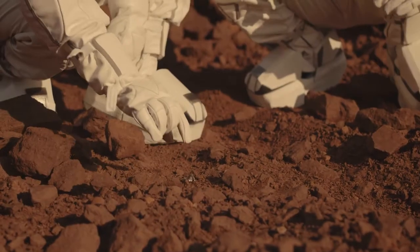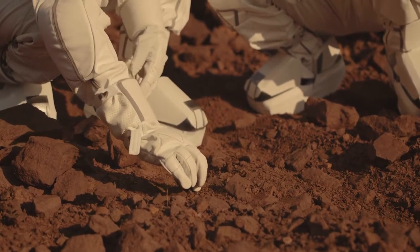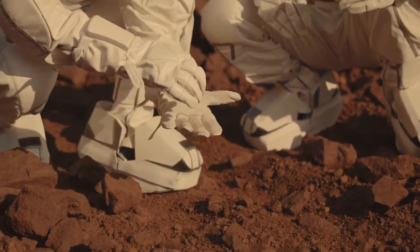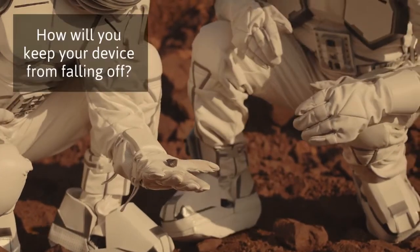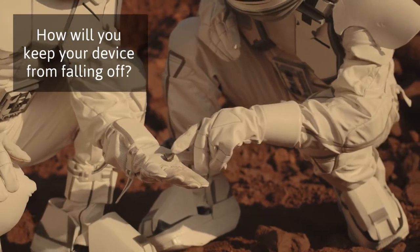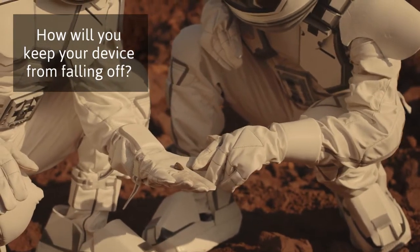The first part of the challenge is to figure out where you will wear this device. Perhaps you want to make a bracelet, a headband, a belt, or maybe a pin for your shirt. Whatever you decide, make sure your device will stay on during all types of movement and is easily accessible.